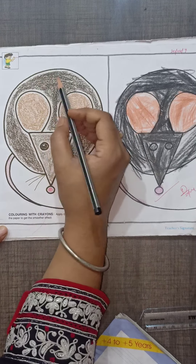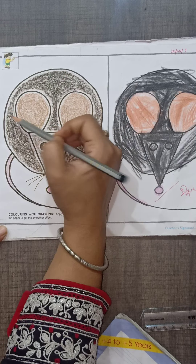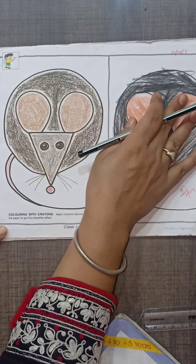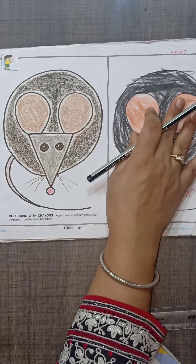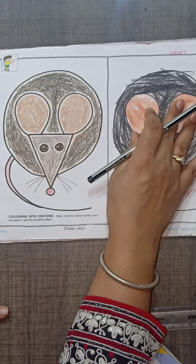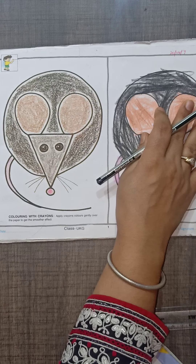When you color, this is the black line — you have to color within it. I will check your books. I will work with you. Thank you, baby. Take care.